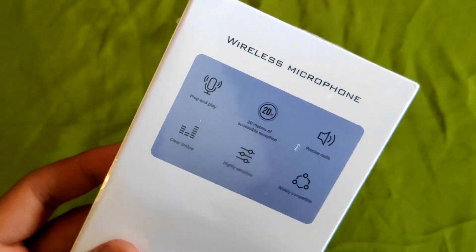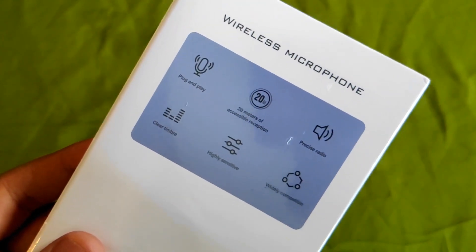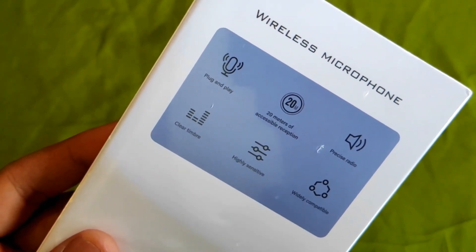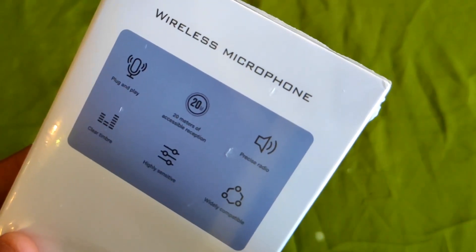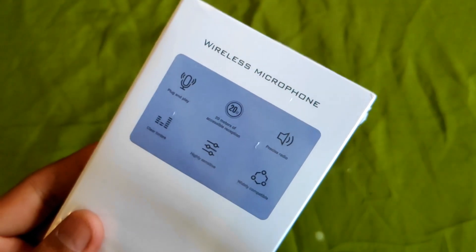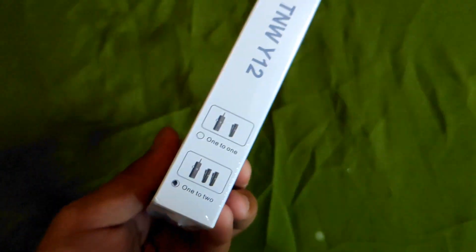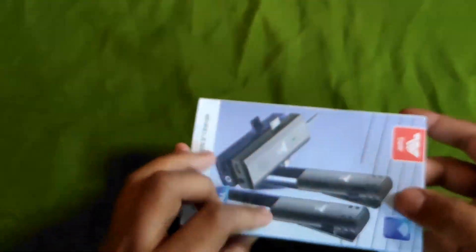Di belakang ada ini guys. High sensitivity dan lain-lain, 20 meter plug and play, clear timbre dan resist audio. Ini untuk clock interview. Dan ini yang versi 2 mic guys. Oke, kita buka aja langsung.